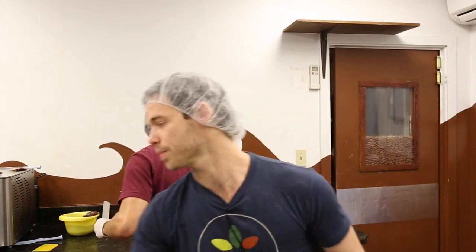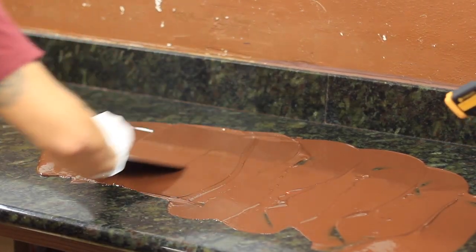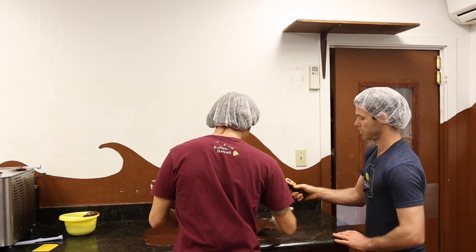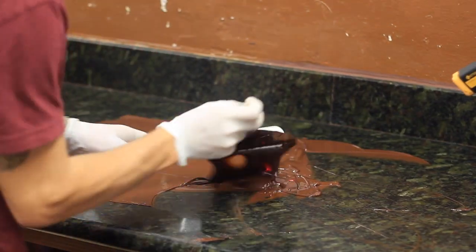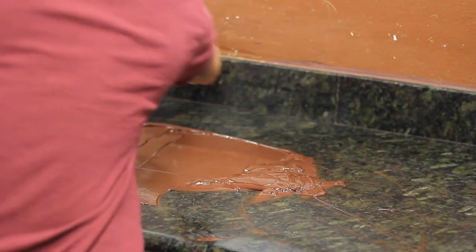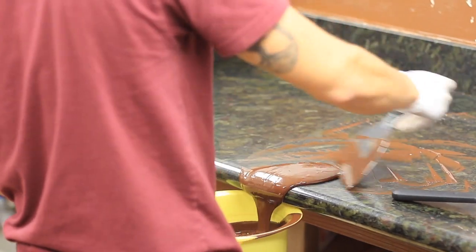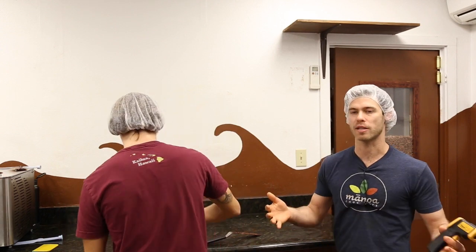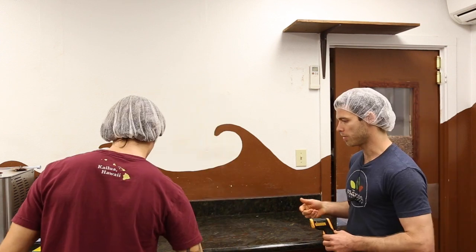I'm going to grab the thermometer — that dropped fast, you're pretty much there already. In order to really know how a chocolate is, it helps when it's tempered — you can taste things more and it gives you a full idea of what you're potentially going to buy. Now we're going to mix it all up so it's even and then dump it into the mold.